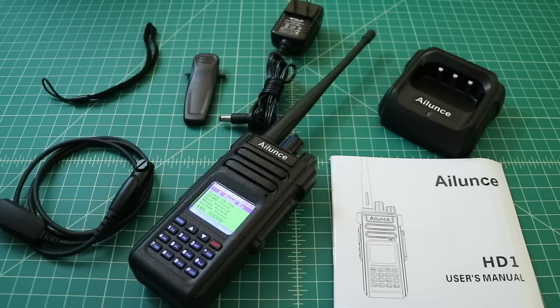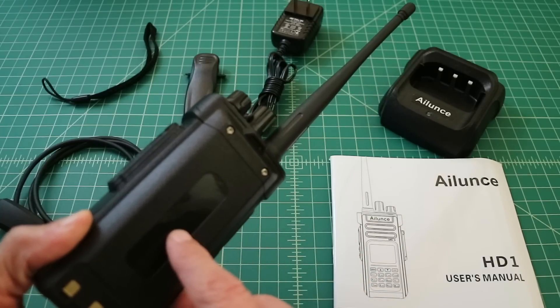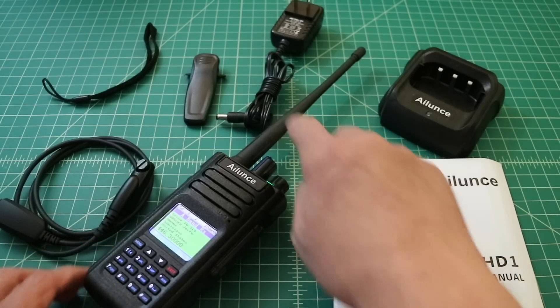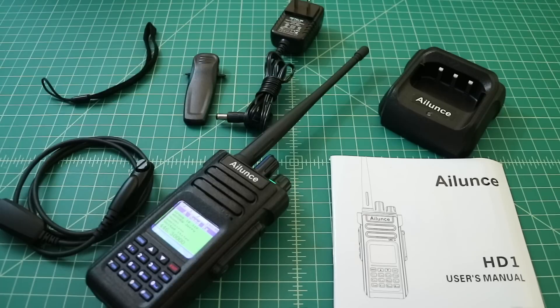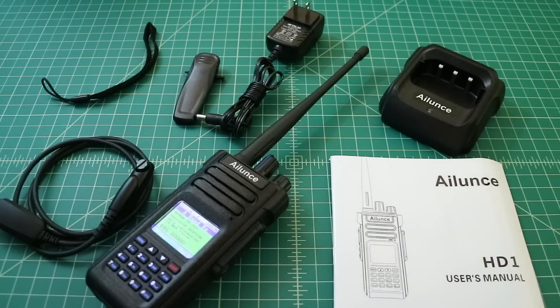I want to talk a little bit about the things that ship with this radio, the accessories that come with it. I'll include a link below to where you can buy this radio — it's $189. There are some kits or add-ons you can get, maybe an extra antenna or an extra battery if you pay a little bit more, or you could get the GPS version for $199. This is the non-GPS version. What you get in the package is the iLunce HD1 radio itself, a 3200 milliamp battery — which is fantastic, probably the best performing battery on any HT that I own — and this antenna. The antenna has a female SMA connector, which means the male end or pin is on the radio itself. It's not my preferred system, but it's generally the case with radios coming out of China.